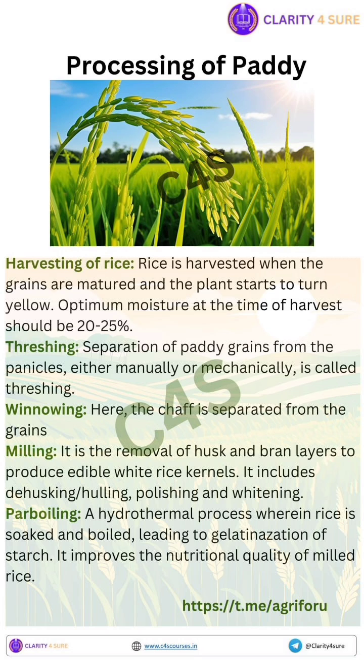Next we have milling. Milling refers to the process of removing the husk and bran layers from paddy grains to produce edible white rice. The stages in milling are dehusking, polishing, and whitening. Dehusking includes the removal of the outermost layer — the husk — to get brown rice, and polishing includes further removal of bran layers to produce white rice.